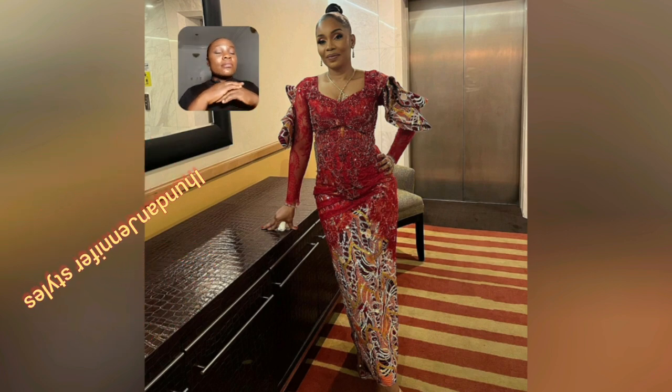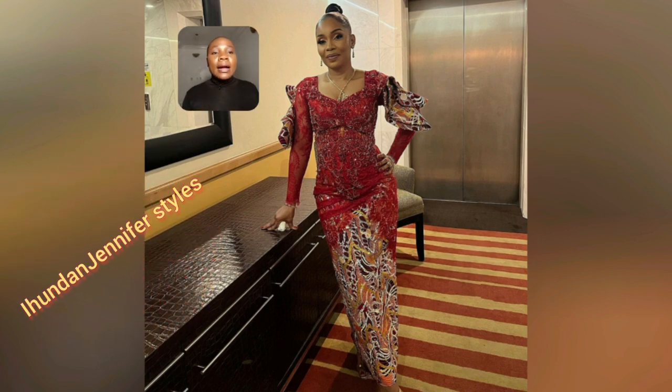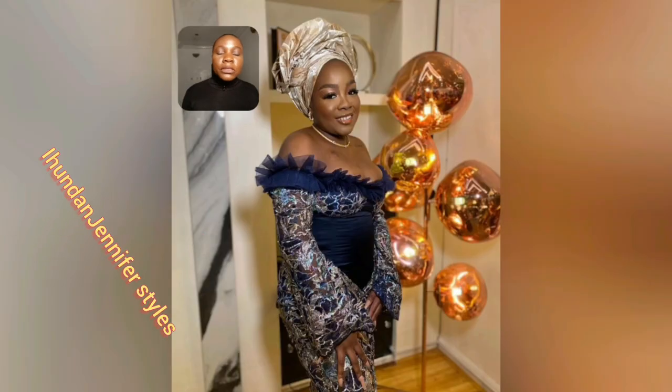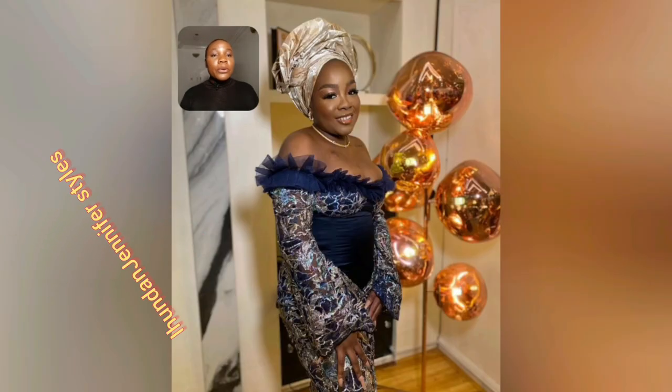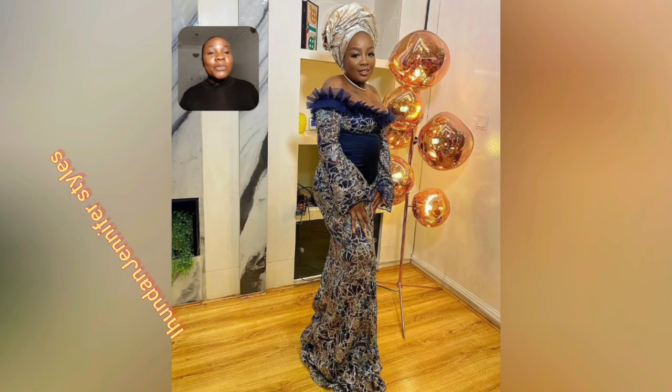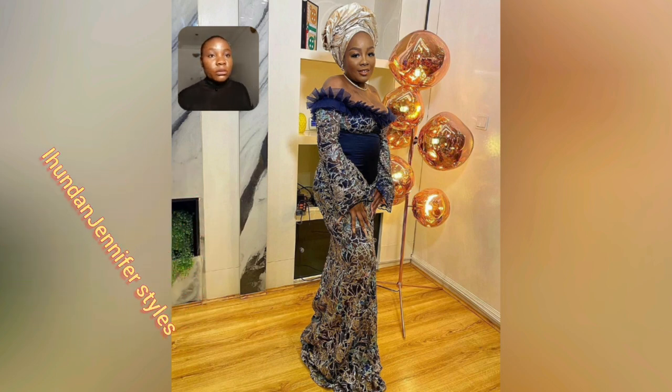This video is filled with Ankara prints — different designs, different styles. You're also going to be seeing lace styles like what you're seeing right now. So just grab a cup of coffee, sit down, cross your legs, and watch this video to the end. If you're the type that doesn't watch to the end, you're going to miss a lot.